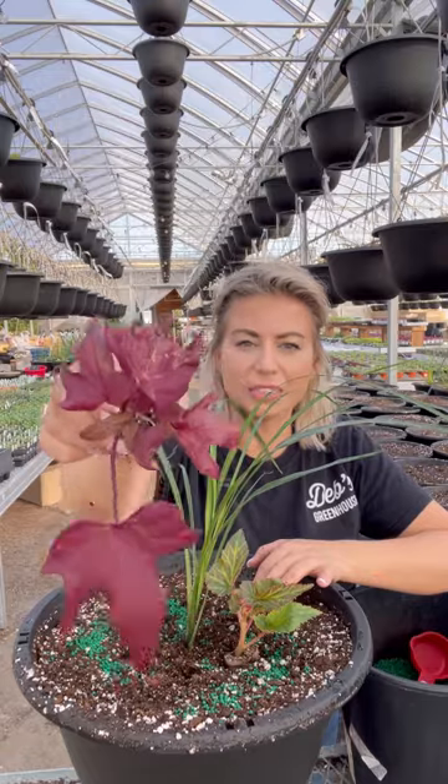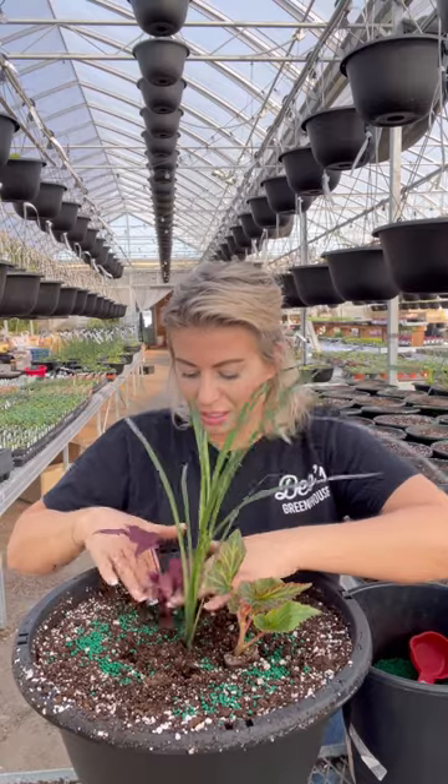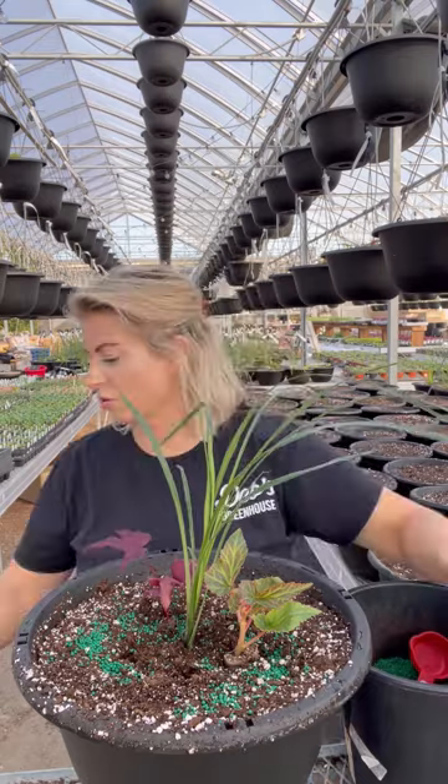Our next plant is a potato vine — this is a Proven Winners Red Hawk potato vine. Same thing, it does have a predominant point, and we're going to put that on the opposite side of the begonia so that we have two spillers going out over the side.